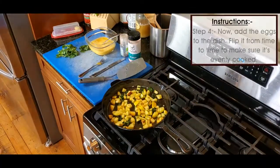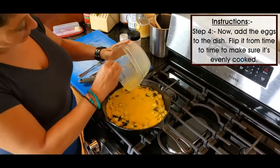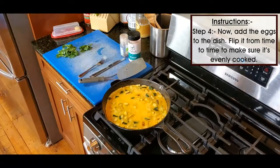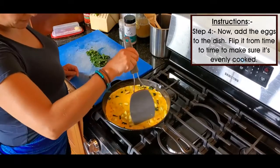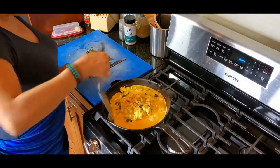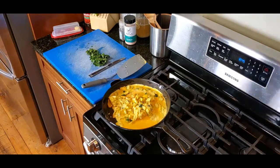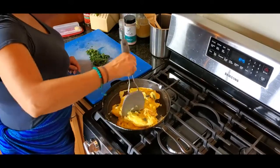Then I added the eggs — remember I added a little bit of water to the eggs earlier. Some people add milk or dairy, but I like water; it actually makes the eggs fluffy. I whisked that up and added it to the squash, and let that cook, flipping it here and there to make sure it was evenly cooked. I don't like my eggs runny on the inside.